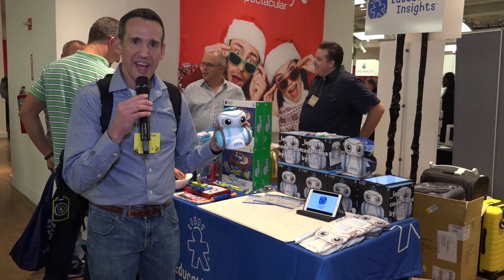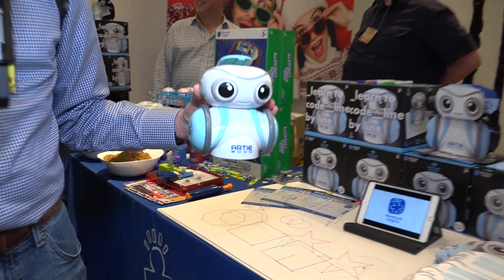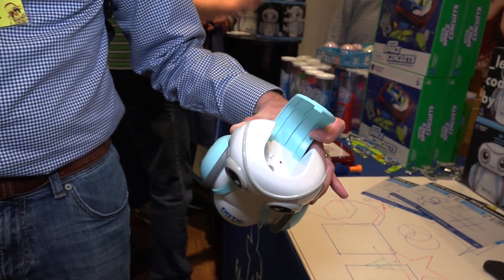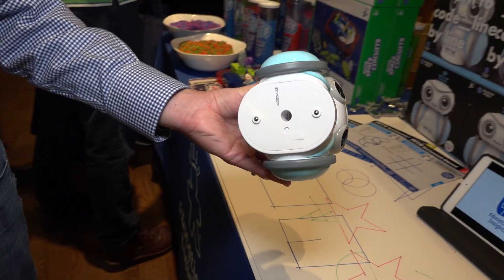This is Artie, another robot that will draw for you with code, and you can see what he looks like here. What you do is put a pen in his head, and the pen comes out his bottom.